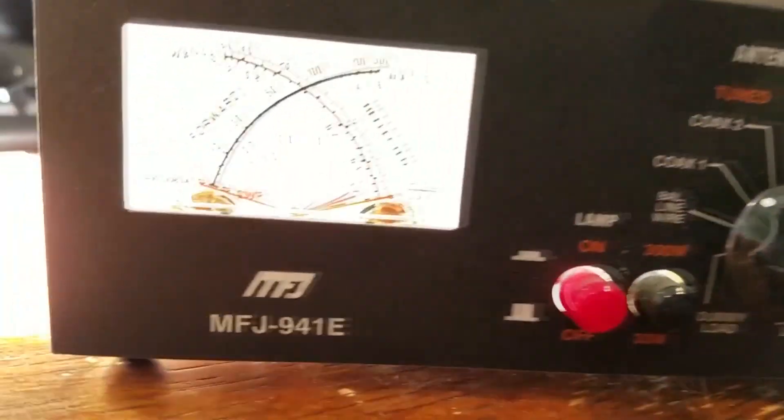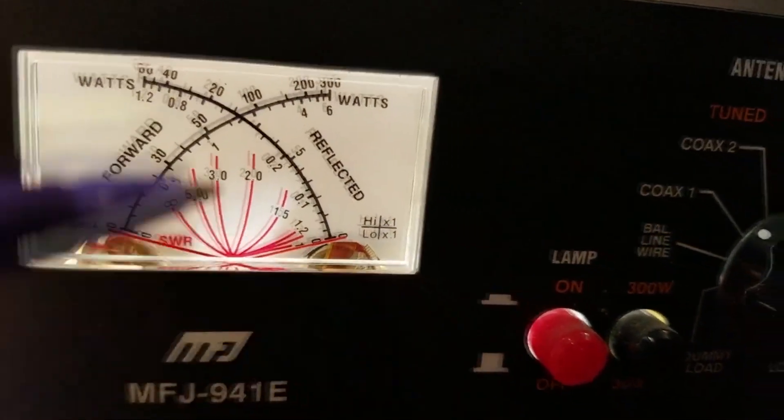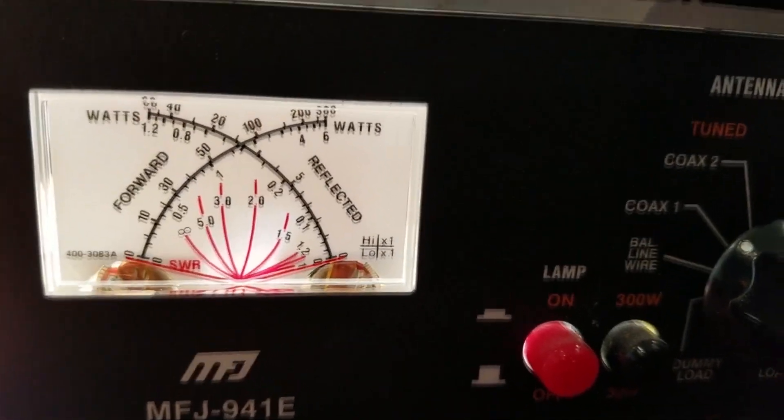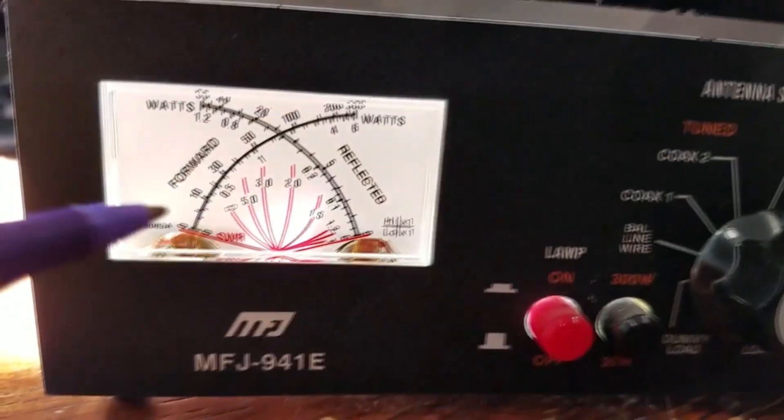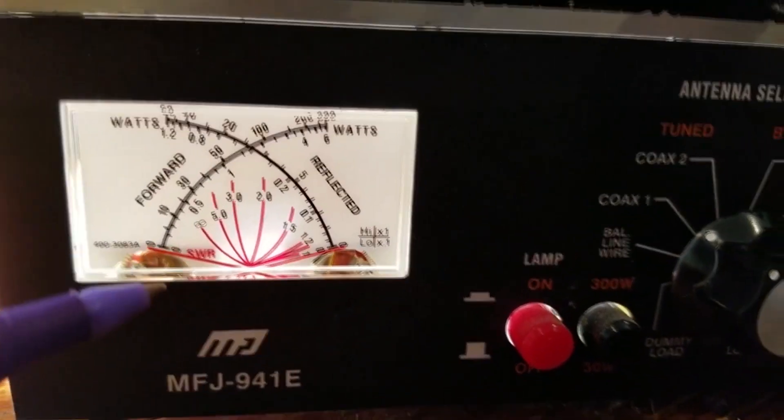Now going to the new 941E unit — this has the crosshair meter, which I'm kind of not a fan of. I think it's just because I'm used to the old style. I'm sure the modern ham would really like it, but I kind of prefer the old school.